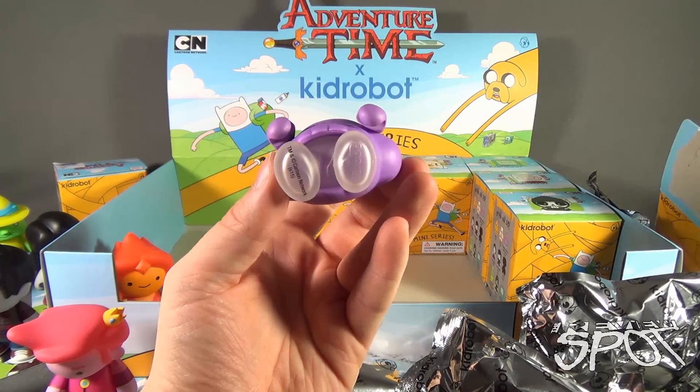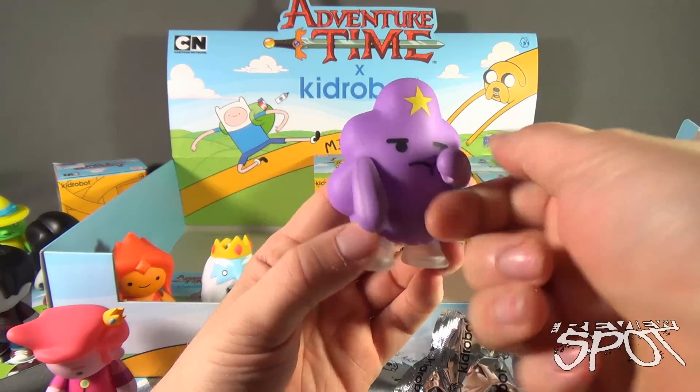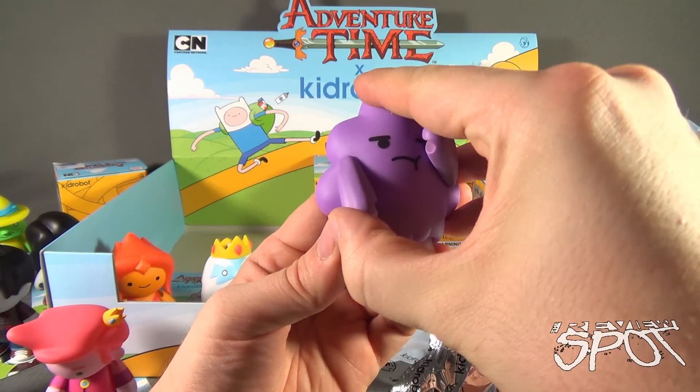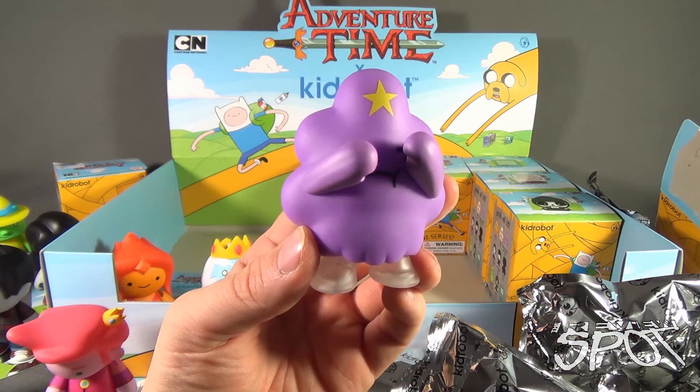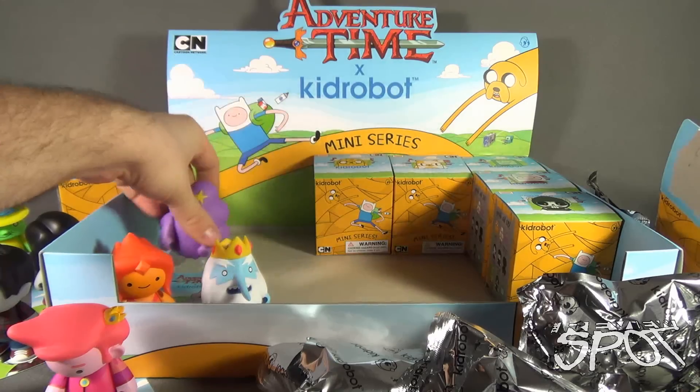Very cool - this one also has translucent legs because it's just a blob. Hands still rotate, although they rotate a little differently, so this one can play peekaboo. Peekaboo, I see you! Put that right there.